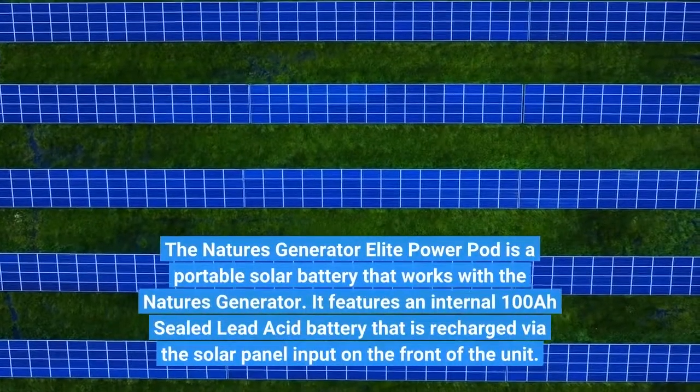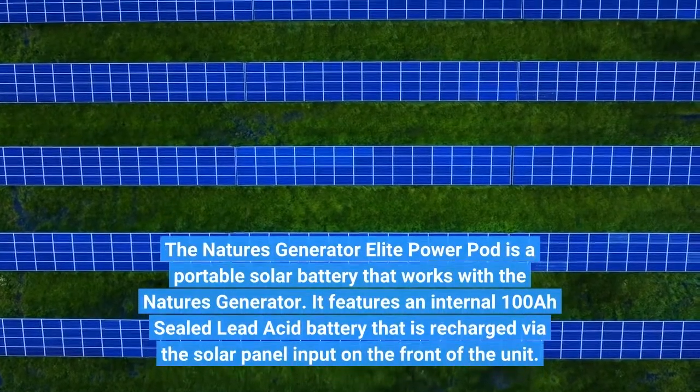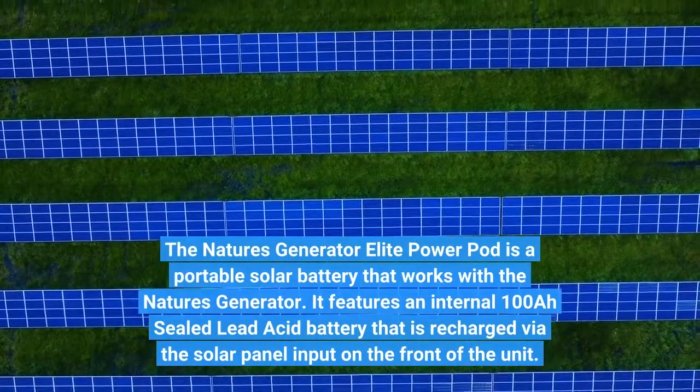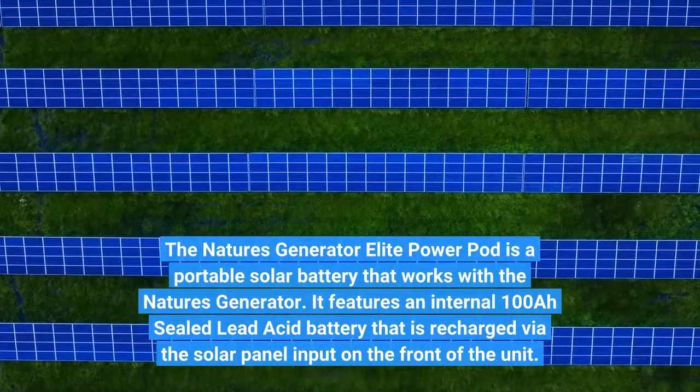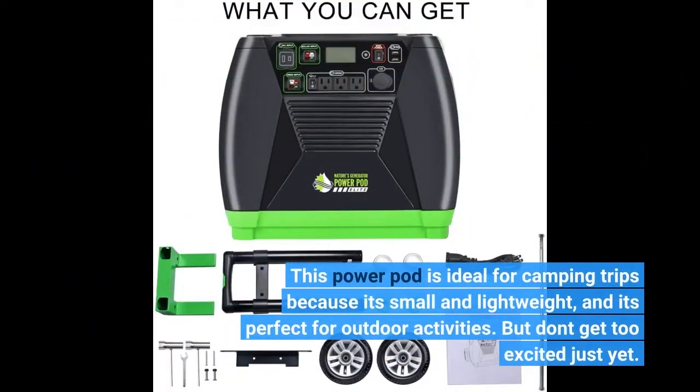The Nature's Generator Elite Power Pod is a portable solar battery that works with the Nature's Generator. It features an internal 100A sealed lead-acid battery that is recharged via the solar panel input on the front of the unit. This Power Pod is ideal for camping trips because it's small and lightweight, and it's perfect for outdoor activities.